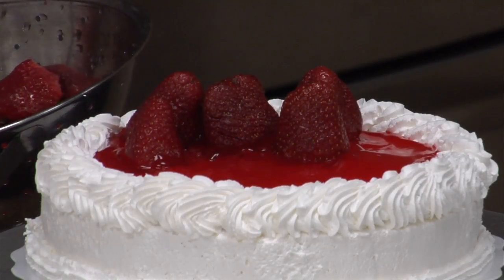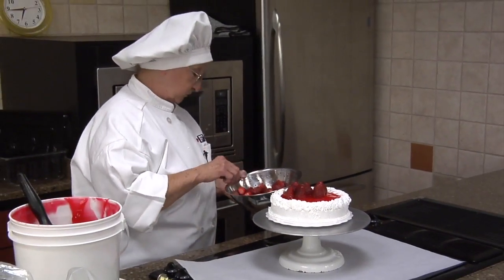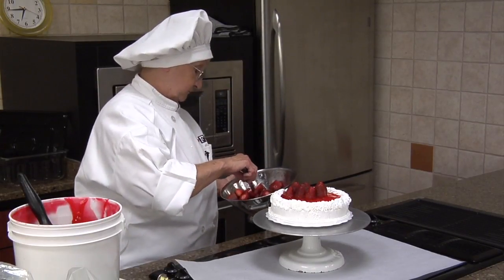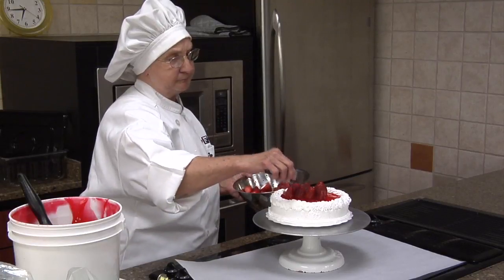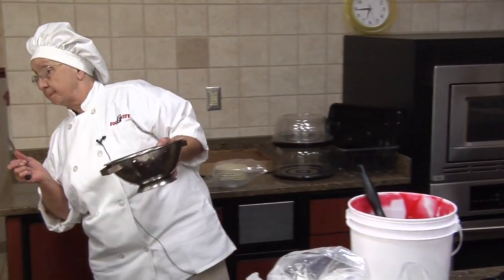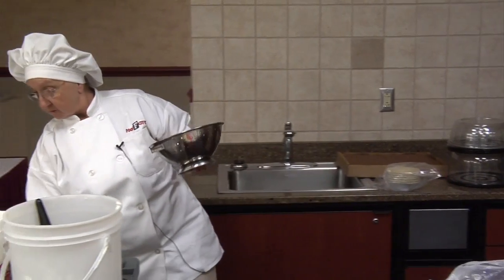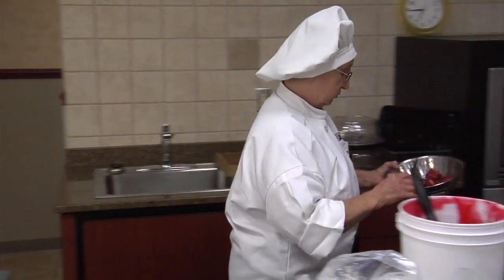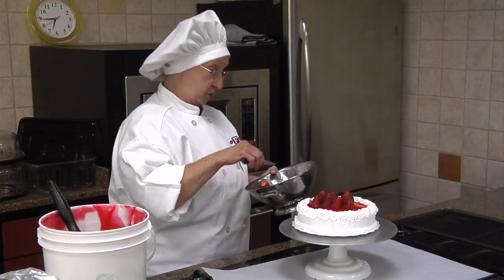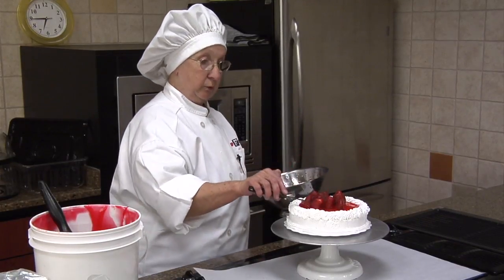Now the Cool Whip is on these. It's a non-dairy Cool Whip that Food City gets in. It's put out by Riches — Riches puts that out for us. But if you're at home, you can always use what's over there in our dairy case, which is really good too.